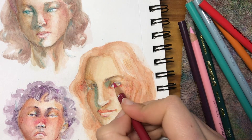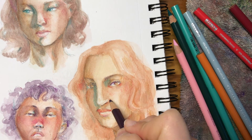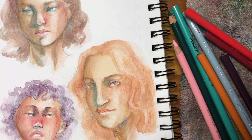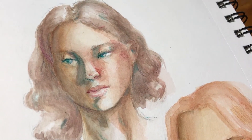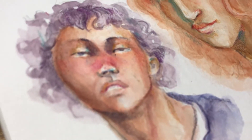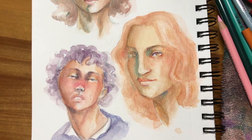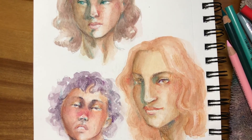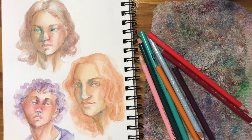I've been working a lot on noticing what I like specifically about other people's pieces — noticing patterns in the work I've really been loving and trying to add them to my own stuff. I don't copy; I just try to have it in mind and think about it consciously while drawing, and hopefully it shows up somehow. I hope you enjoyed these — let me know which one was your favorite. Thank you for watching, I hope you're having a wonderful day, and I'll see you next week!